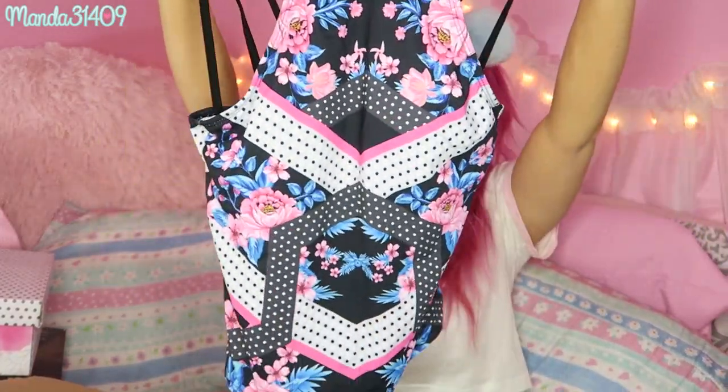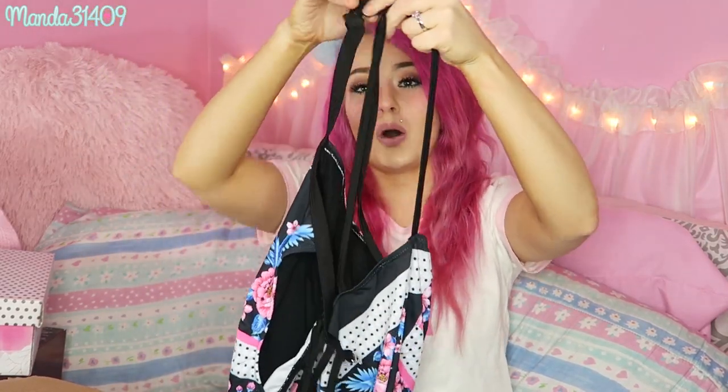I got this swimsuit and look how cute it is — I love the little floral detailing and the hot pink accents. The back is so cute too — this piece goes around your neck and then these little strings hang down your back and it looks adorable. But my boobs fall out of it so bad — they just keep popping out the sides — so unfortunately I'm going to have to donate this or give it away because it's not going to fit my body.